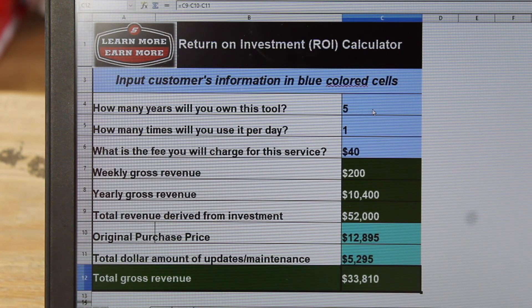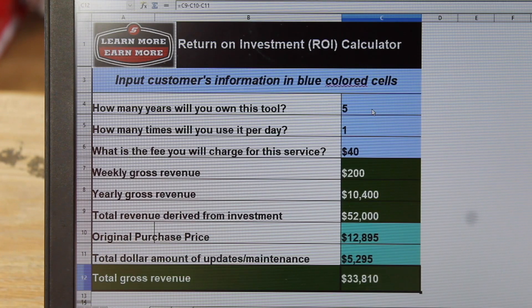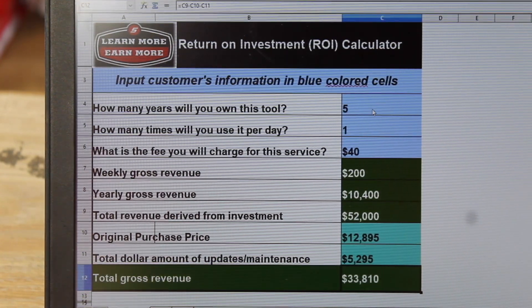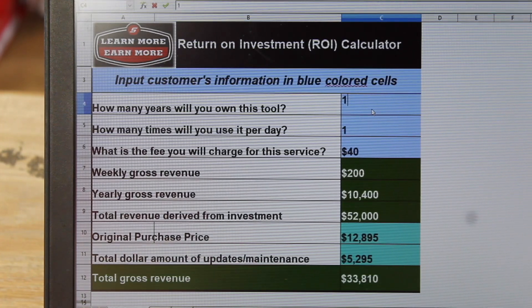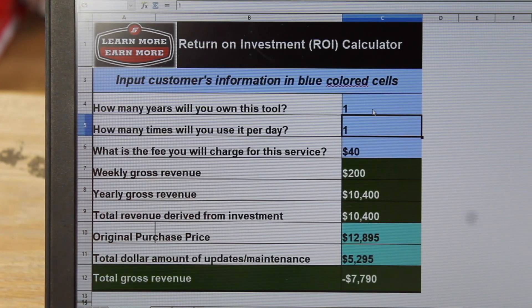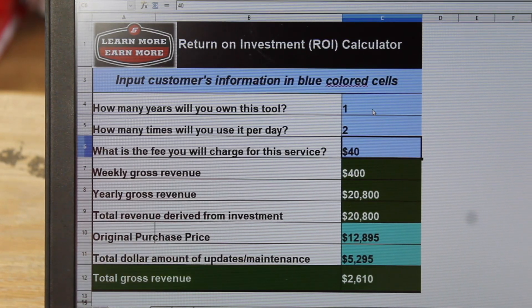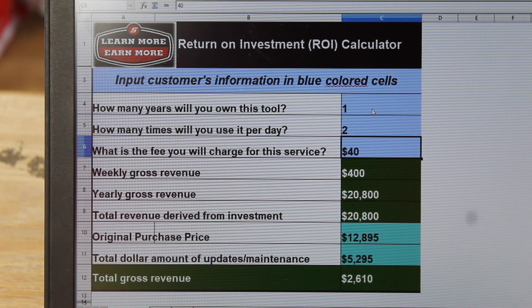If you do want one of these done yourself, we can change whatever parameters you like — whether it's a three-year term, a five-year term, or a one-year term. The great thing about this is we can actually set this to one year, and you can see how — let's say we change that to two — if you scan two vehicles a day for one year, you can actually pay that diagnostic platform off and be paid ahead by three years on your subscription. This thing is awesome to play with numbers and hopefully make that new purchase affordable for you.